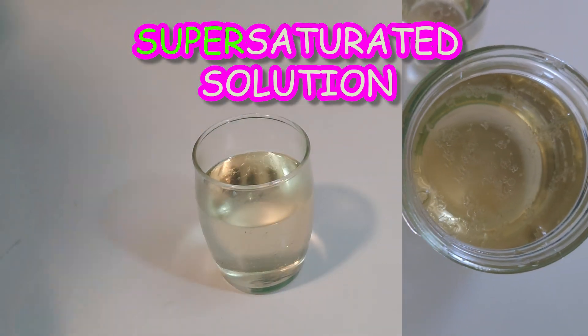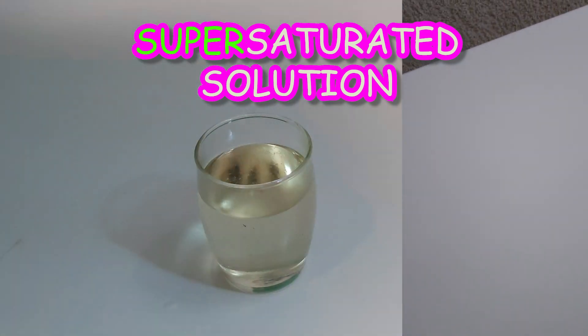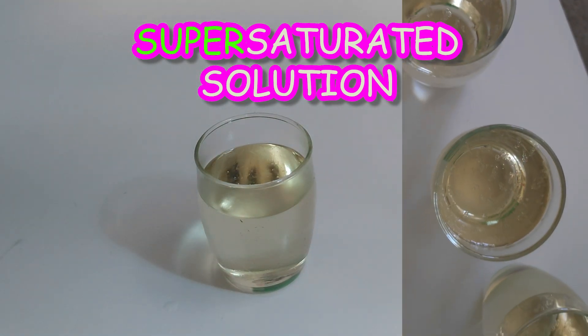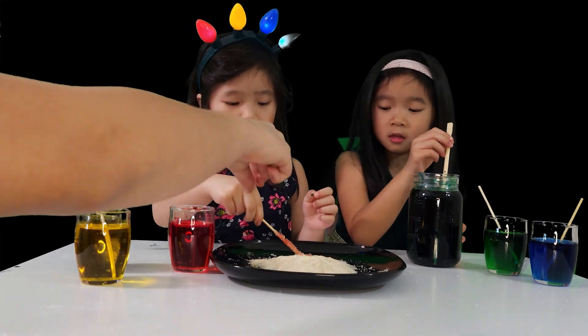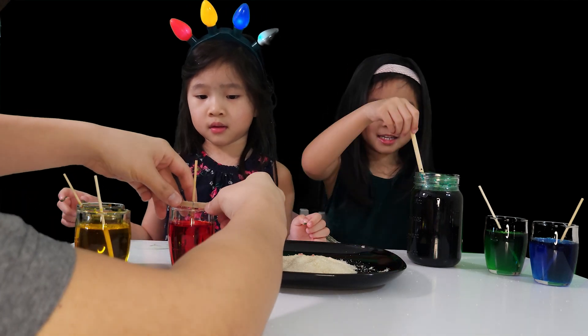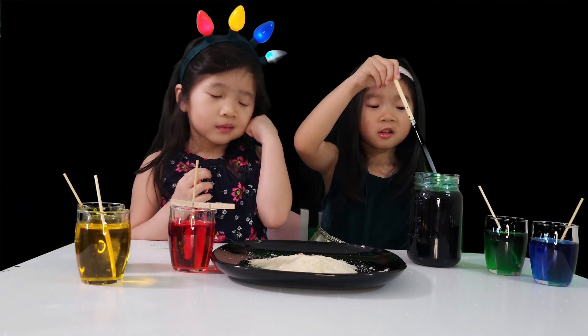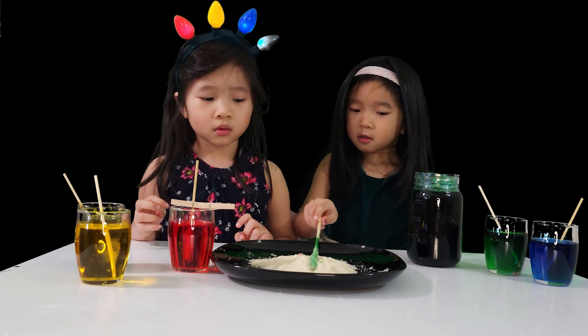After letting the sugar water solution cool down to room temperature, ask your grown-up helper to carefully pour it into the jar. Now Yuna and Yumi will explain as we let the solution cool. The chopstick comes into play — dip the chopstick in water, roll it in sugar, and secure it in the jar with a clothespin.